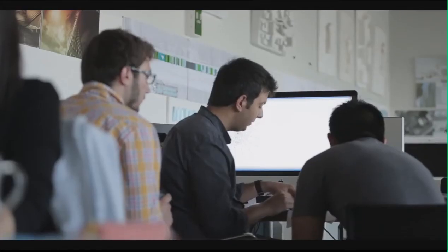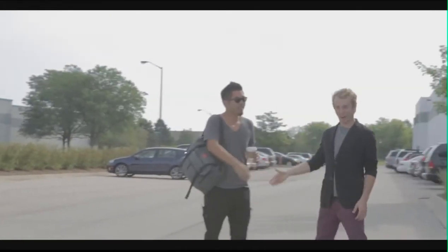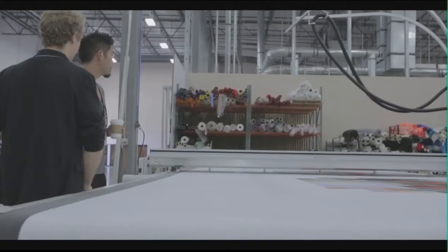After winning the competition, we went through a process of rationalizing the geometry to make it more buildable, working very closely with our structural engineers, Biro Happolt, based in Los Angeles and Culver City. We then started working with Fabric Images, based in Chicago. The design idea behind it is this idea of pure tension — we weren't sure how we were going to do it, but we started figuring out what worked and what didn't.